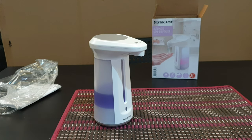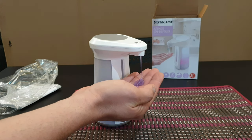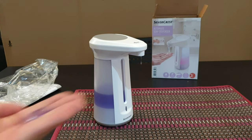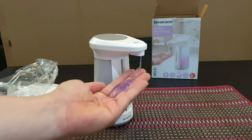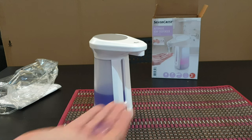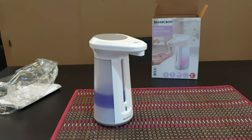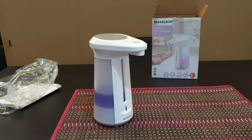It dispenses a drop — how nice! And we've got the light too — wonderful! Guys, I think it costs only eight euros and it's definitely worth the money. It's great to have in your toilet or bathroom — very convenient and it will make your life easier.